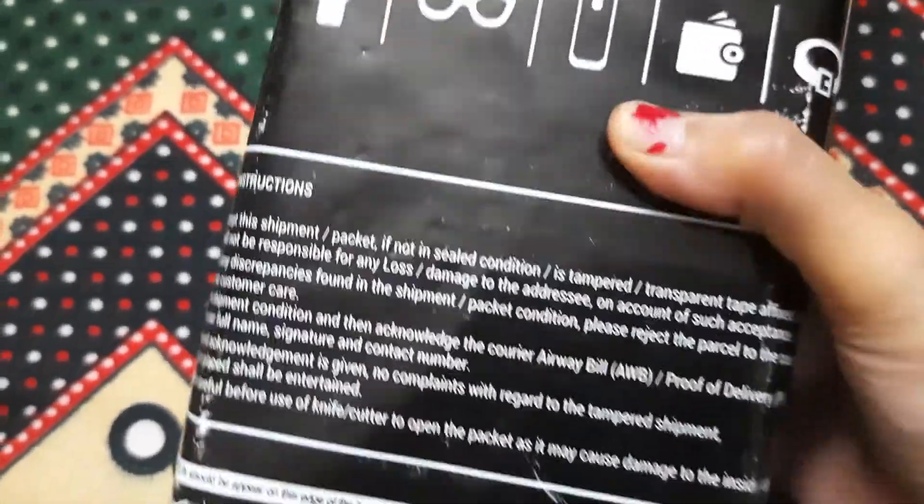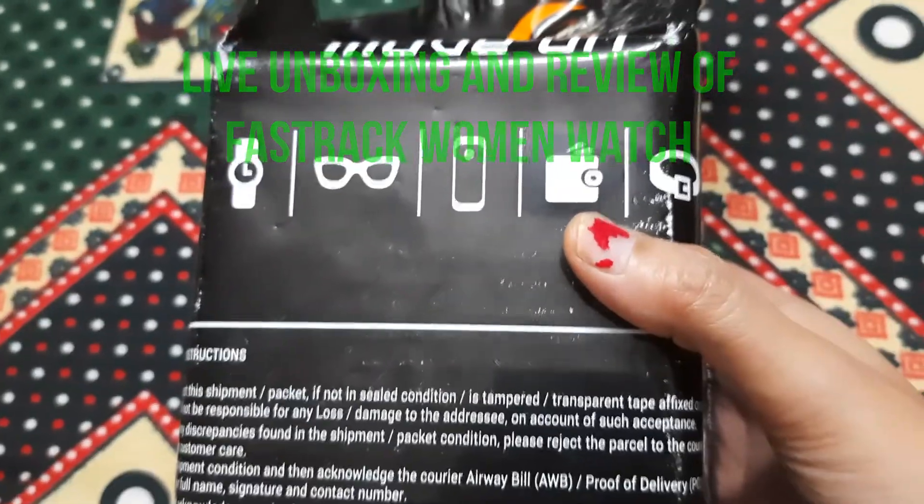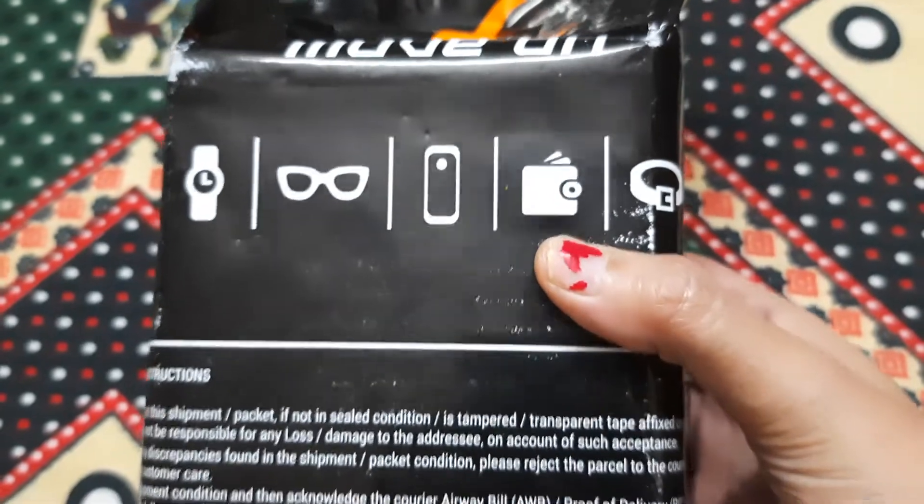Hi everyone, welcome to my channel! I have ordered a beautiful watch from the brand Fastrack. If you're interested, keep on watching. This is how I have received the packaging, so I will be opening this with you.